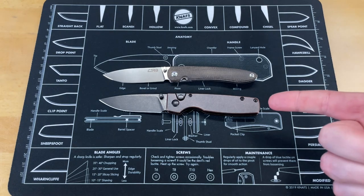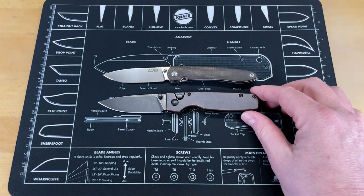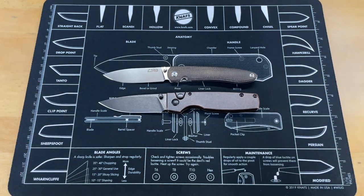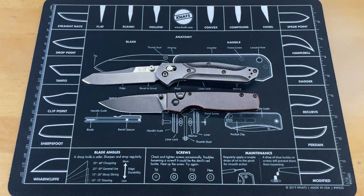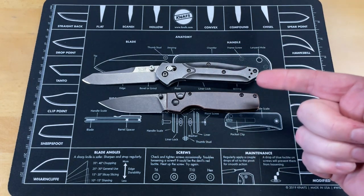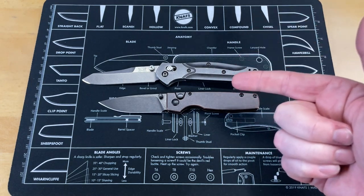The first knife for size comparison is a CJRB Ria, so you can see this is not a real big knife, and I was kind of surprised because in the pictures I thought this was going to be bigger, and I'm kind of glad it's not. Your next knife is going to be a Benchmade 940, so you can see — a lot of you guys are going to know the size of that one. It's not a real big knife.